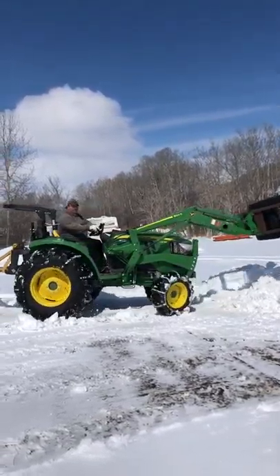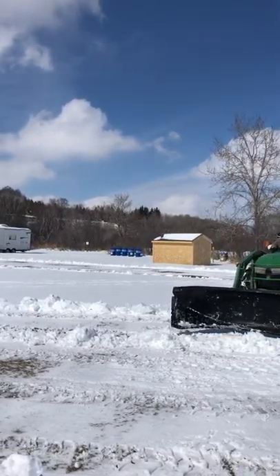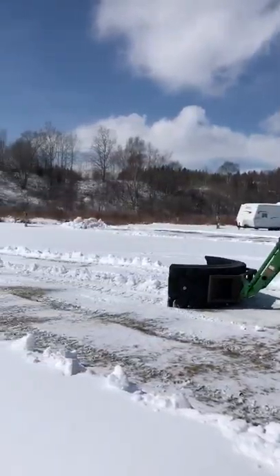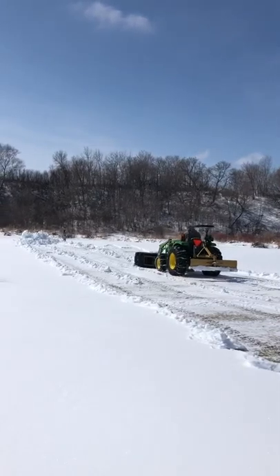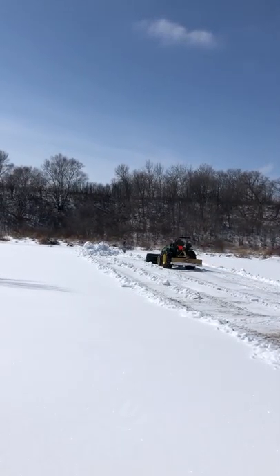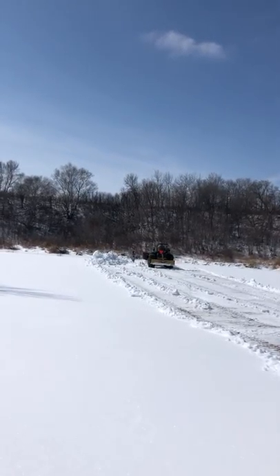With this blade, the snow is cradled in, so once it packs in while pushing, the excess spills out of the sides. But then for cleanup, it pulls and holds the snow together. You can move a lot of snow in a hurry.